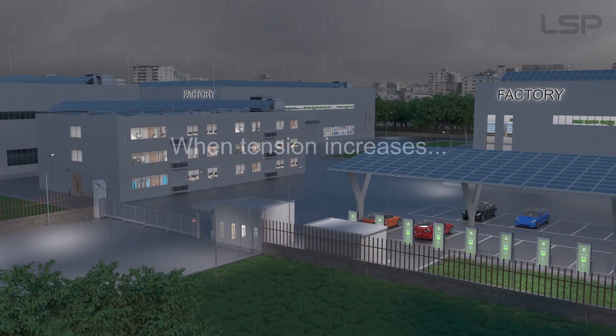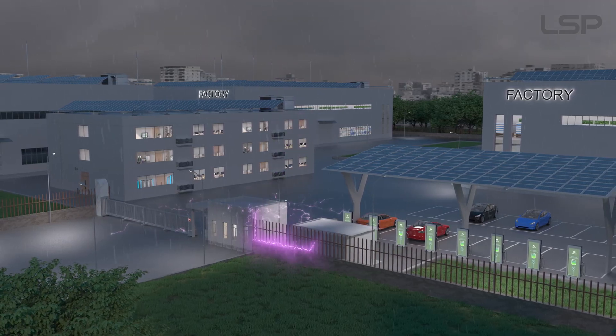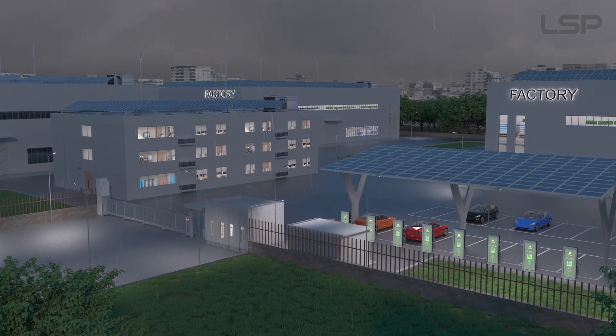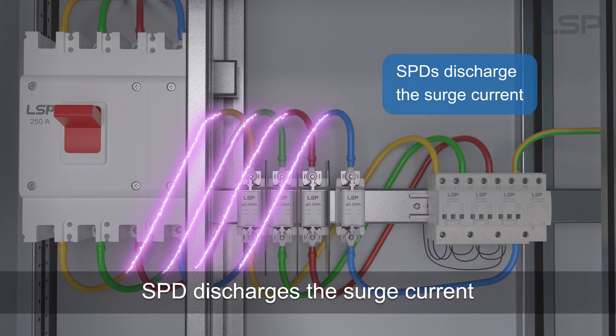When voltage increases, the SPD discharges the surge current.